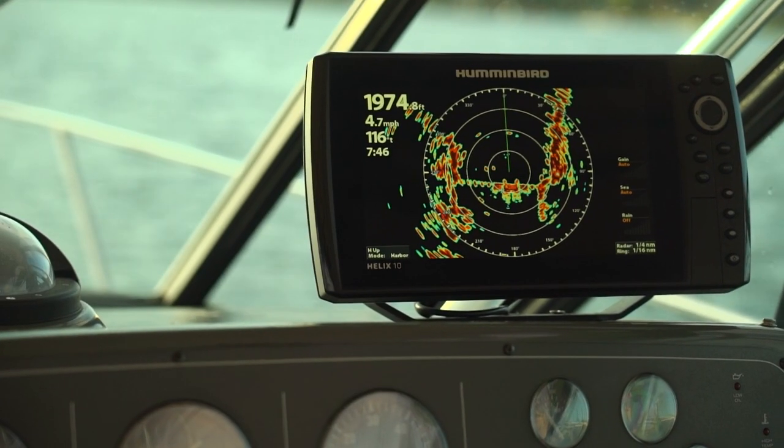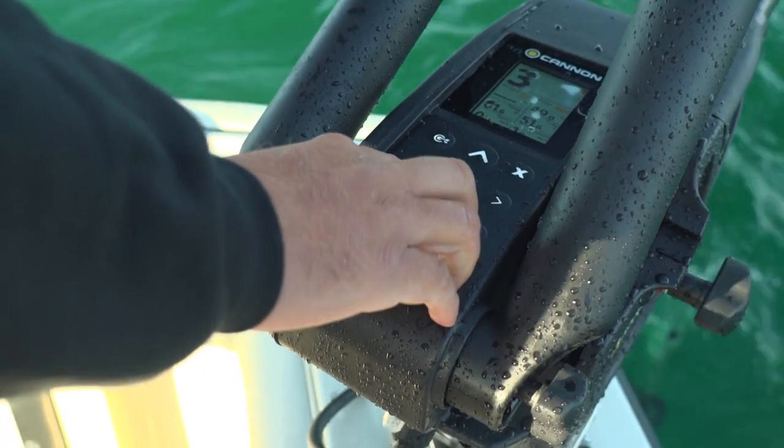Hi, I'm Mark Quartz. This is Adam Rasmussen. Today we're out in Lake Michigan and we're going to teach you how to use all the critical data at your fingertips to make your day a lot more successful on the water.